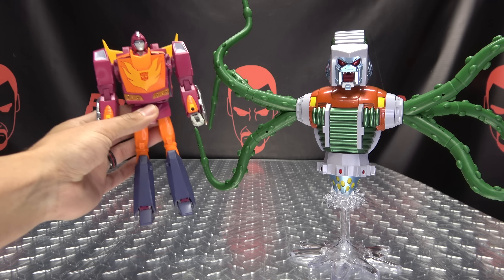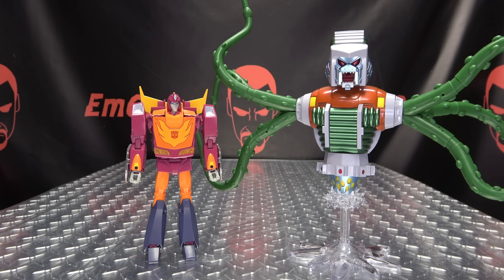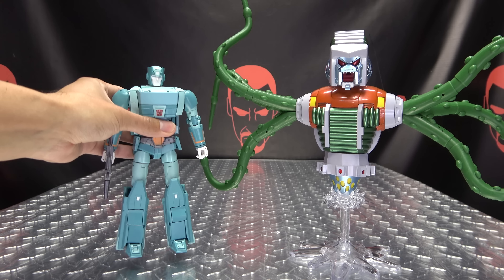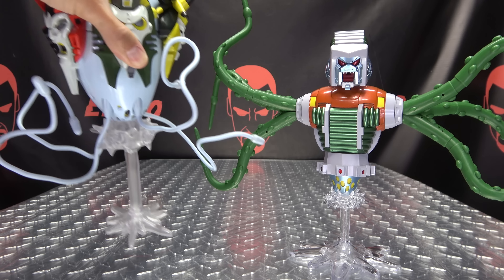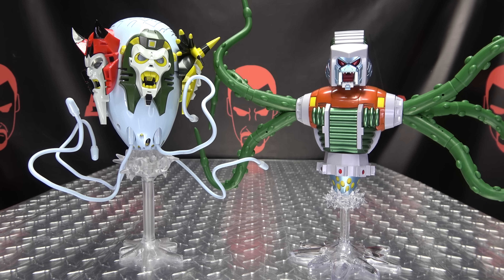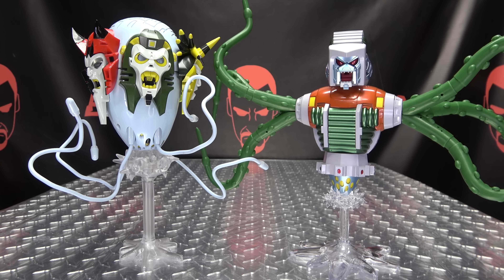For comparison, here he is with the Masterpiece Hot Rod, the Fans Toys Hot Rod, the X-Transbots Cup, and the X-Transbots Quintesson Judge, so you can see how they look together. If you want a measurement, he comes in at 10 inches tall to the top of his head — a nicely sized figure.